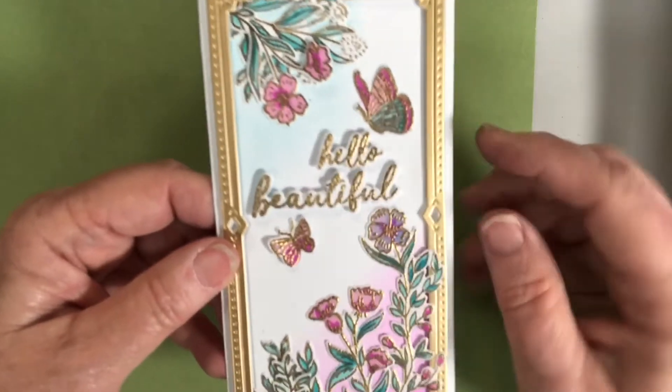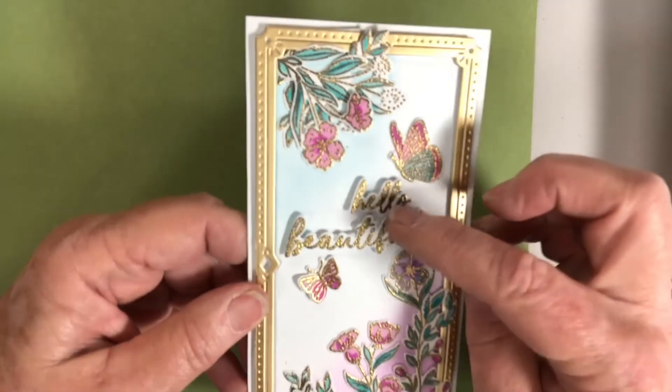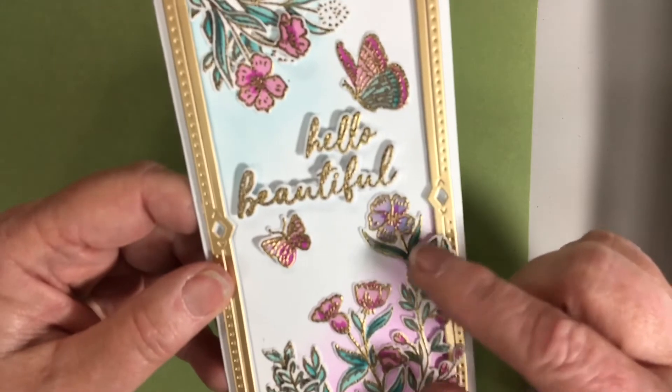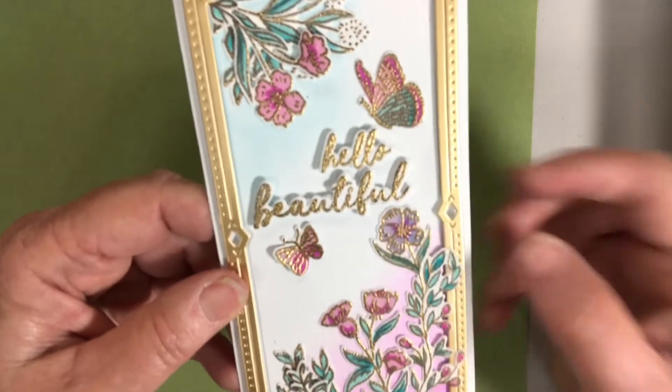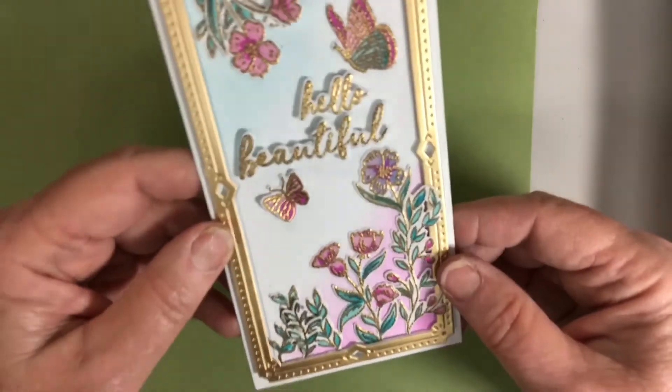This one — I cut out the frame in gold, heat embossed 'Hello Beautiful' in gold, heat embossed the stamp set, and then stenciled on the inside with a little bit of color in the corners to tie it all together.